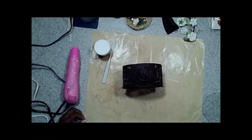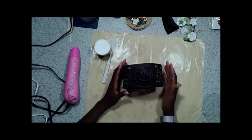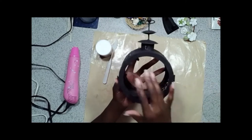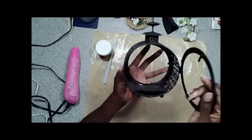Hi guys, Kim here, design team member with Swirly Do's Kit Club. What I've got for you today is our July Project Kit. What we had in that kit is this metal lantern. I've taken the glass out of the front part of it already — it opens up.